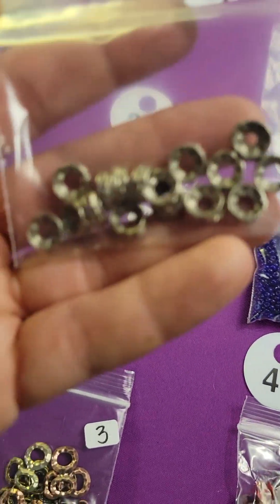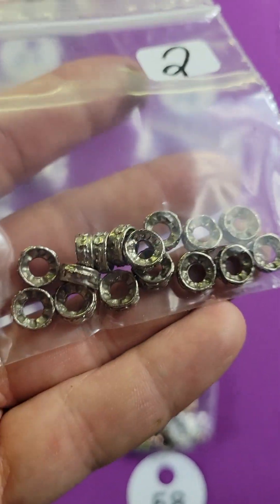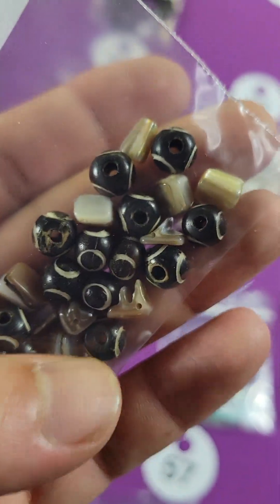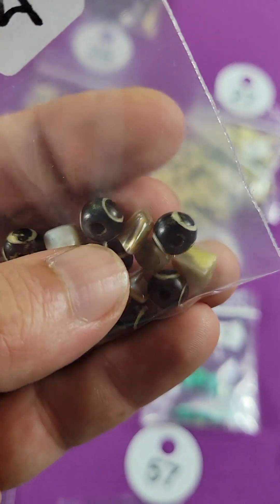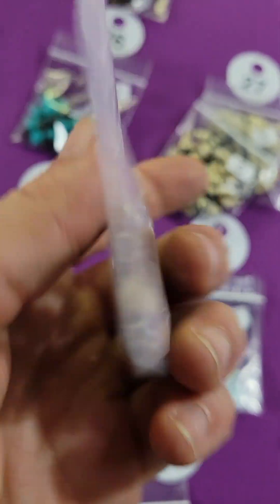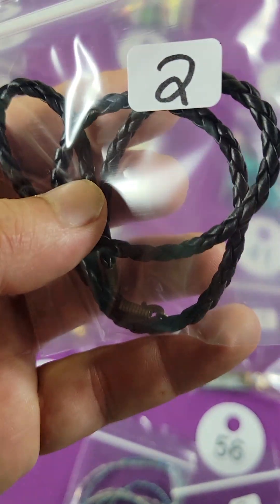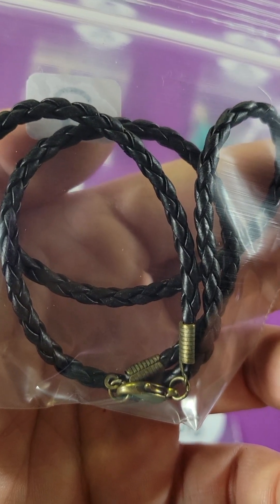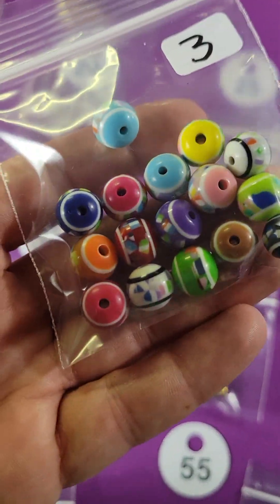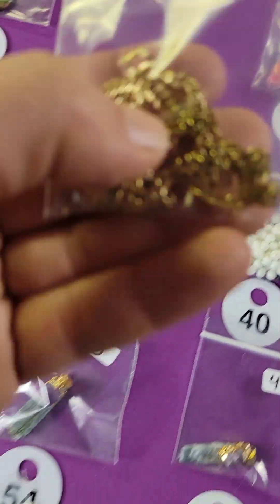Number twenty-eight: these are metal beads — two bucks. Number twenty-seven: a mix of bone and shell beads — four dollars. Number twenty-six: two dollars, it's a braided leather necklace. Number twenty-five: three dollars.